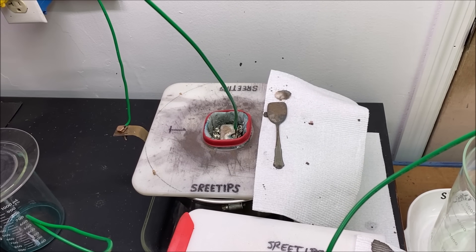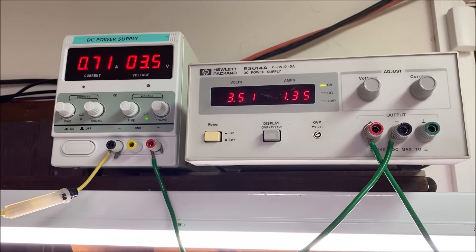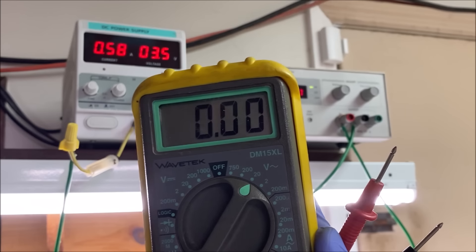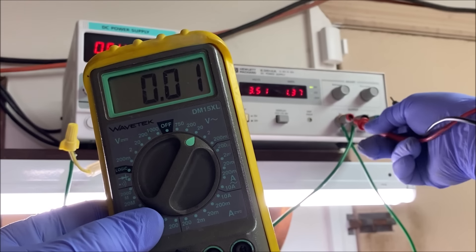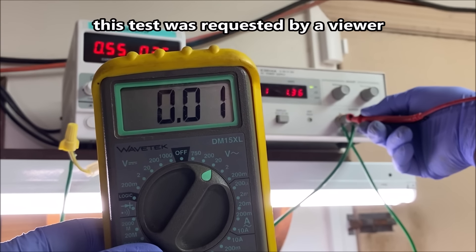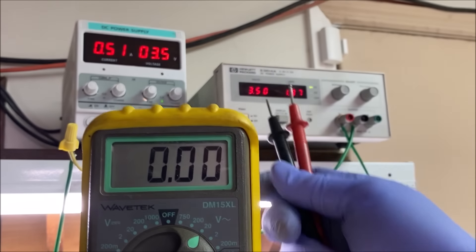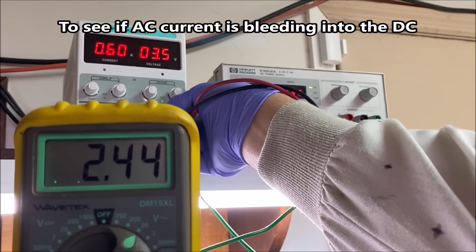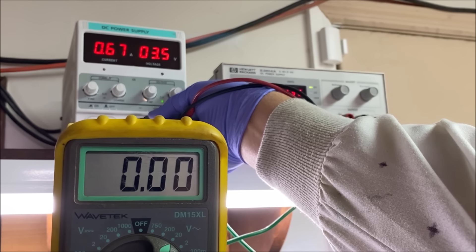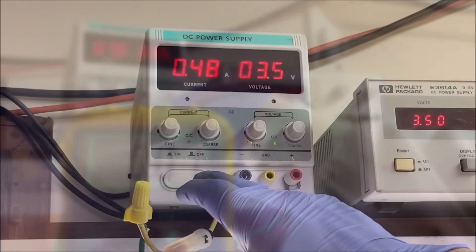But before we get to that, I want to check the output on these power supplies with a multimeter. I'm going to set this to 20 volts alternating current — it goes down to zero. Now I'll plug the leads into the HP power supply — it jumps up for a second, then goes back to zero. Same for the other power supply — goes back to zero. So I've got no alternating current showing on the poles of either of these power supplies.